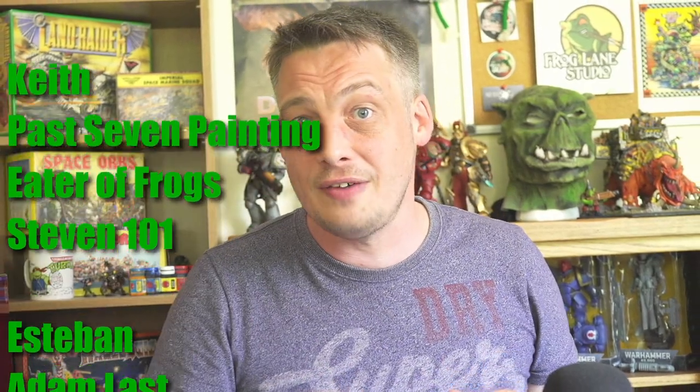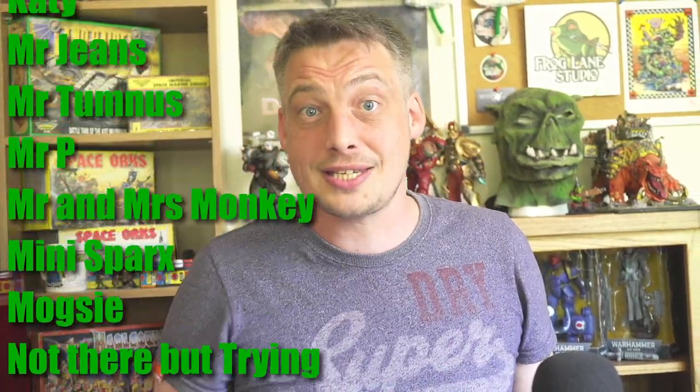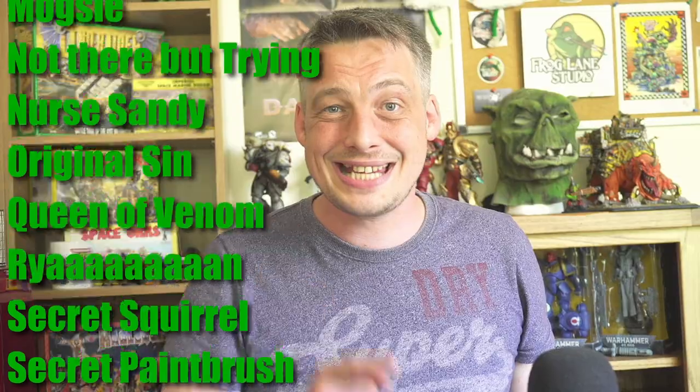There we go then guys — that's how I went about creating and painting this Gigagrot, the very first Gretchin model I have ever painted. If you like what we're doing here, go ahead and click subscribe, like the video, and comment below what you'd like to see next. The channel does have a Patreon page, links to which are just down below. I literally could not do these videos without the love and support of the Frog Lane family — so thank you to all of you. Stay safe, keep hobbying, and may your veins always run green.